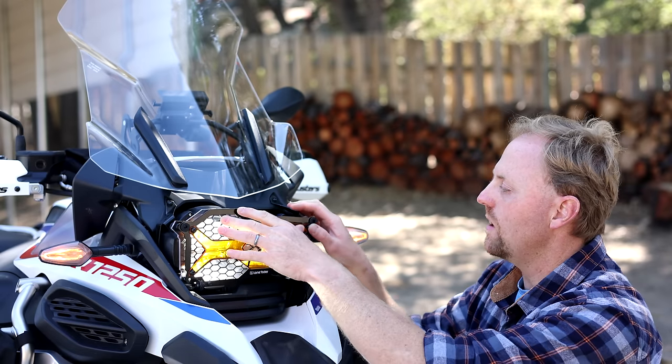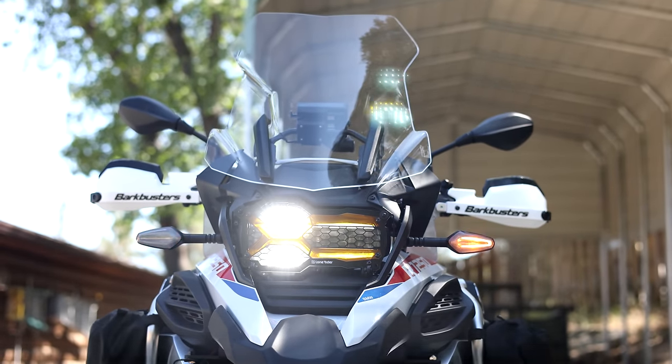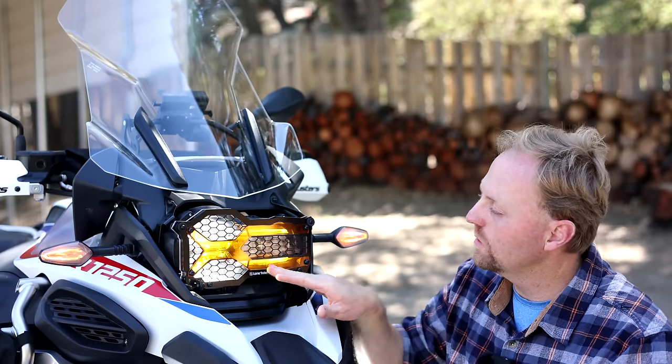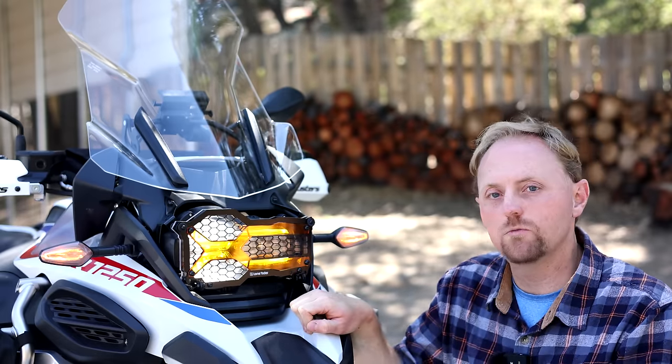I'm very happy with this guard and it's something I would definitely spend my own money on even if I wasn't getting this as a promo. I really do appreciate this headlight guard and I think it's something that you guys should check out.